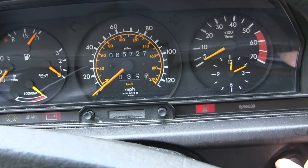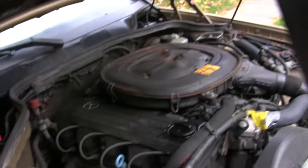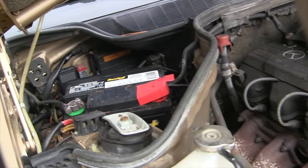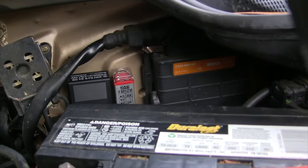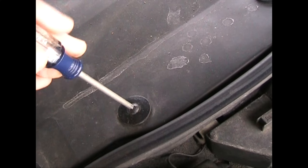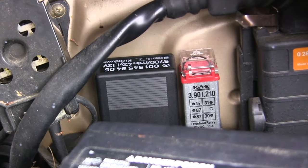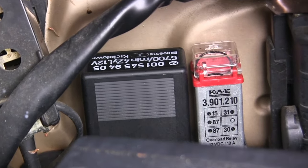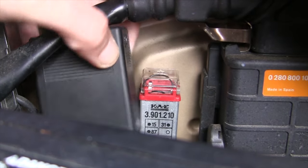If you don't hear it, the fuel pump relay is our prime suspect. It's time to get out and get under the hood. On your 190E, the fuel pump relay sits on the exhaust manifold side of the engine compartment. It may be out in the open just behind the battery, or it might be under a cover held in by screws. The relay is a black rectangular box.